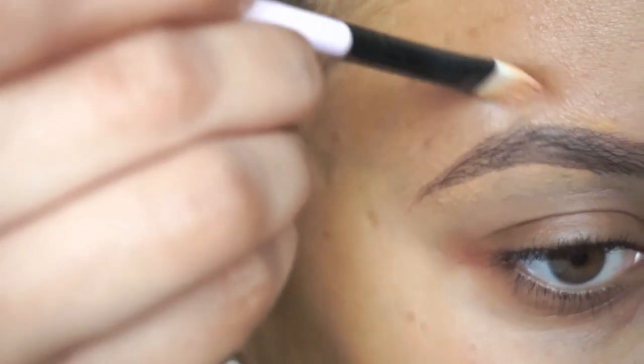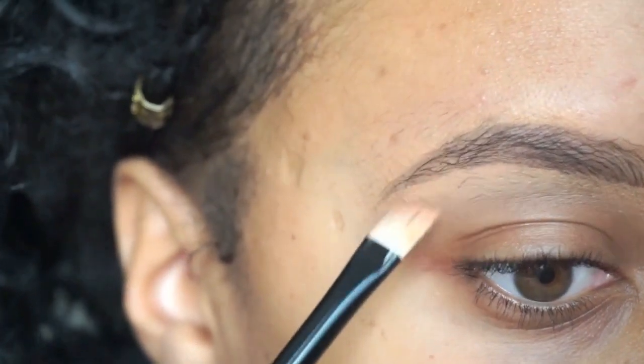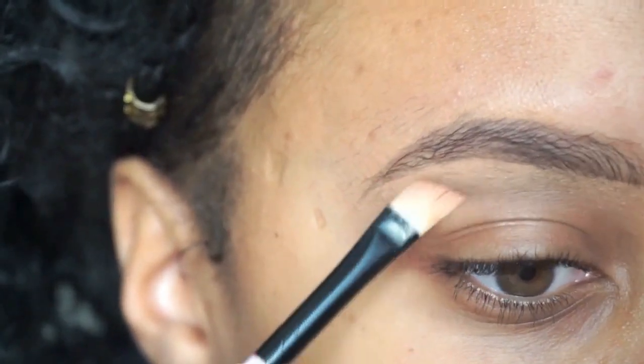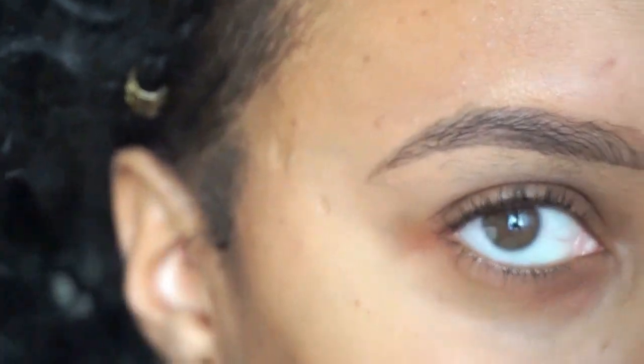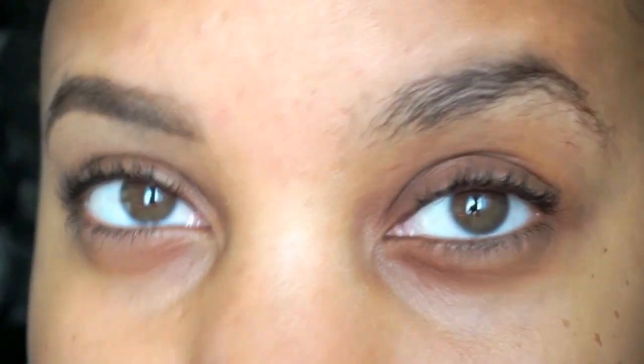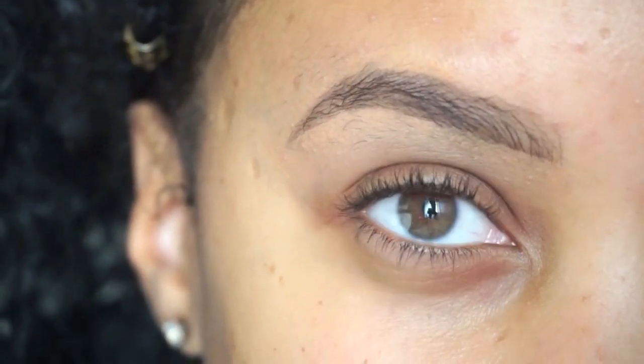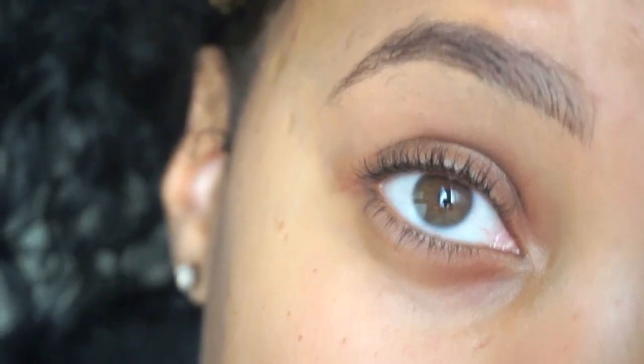I don't really like to do much in the front because when you do too much in the front it'll look really boxy, and that's not the look we're going for today. It's supposed to look like I just went to the salon and got a little quick arch. That's a natural brow for ya. As you can see the difference between this one and this one — yikes.